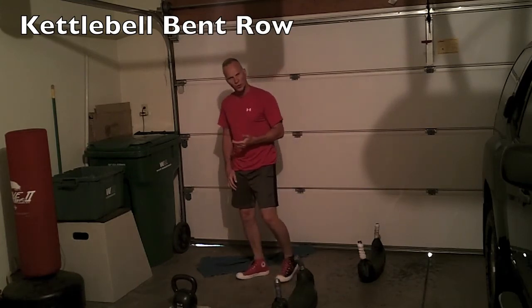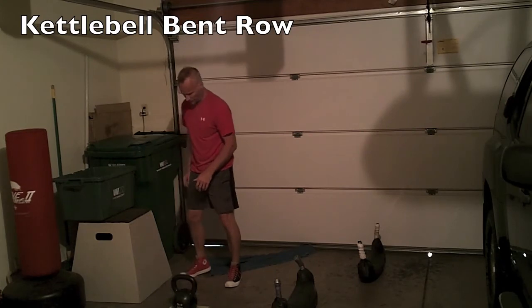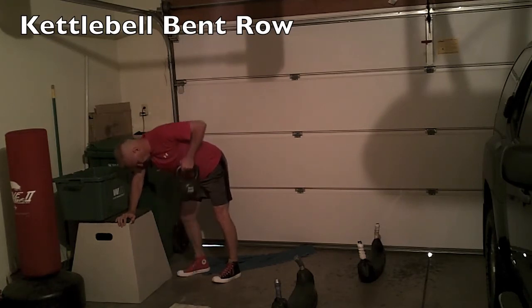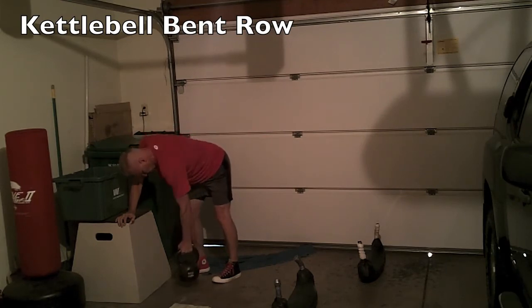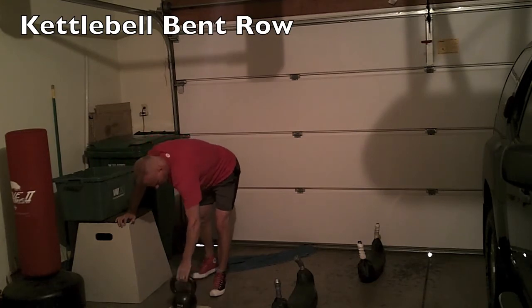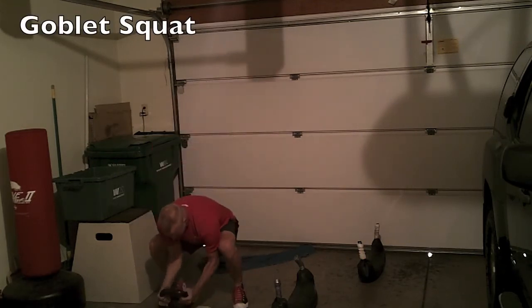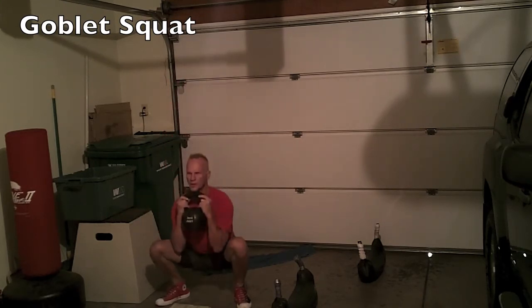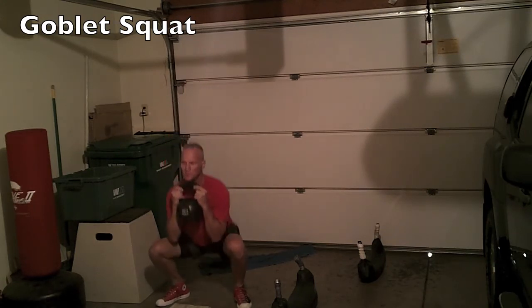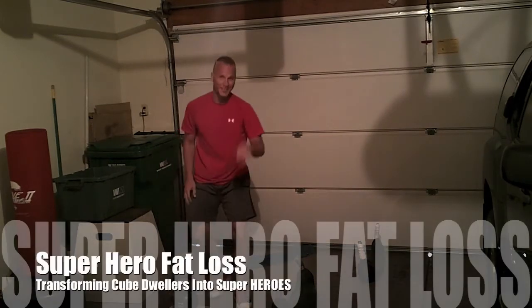Then switch to the kettlebell and do a bent row on a bench. I'm just going to use my flat box as support because we're going to do one arm at a time. Do that on either side. And then the last exercise out of the set is a goblet squat. That's all six.